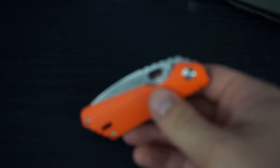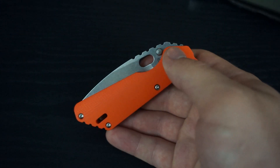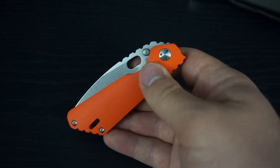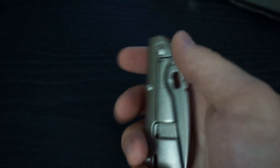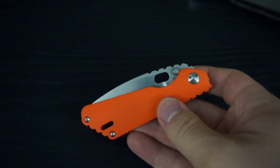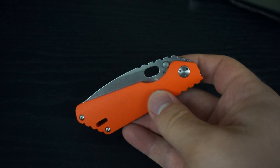This thing cannot be flung out, at least not without loosening the pivot. Which is one bad thing about the PTs — I believe they do all, if not most of their PTs, with the proprietary three-hole pivot screw. So that makes adjusting it kind of difficult, if not impossible, without the designated tool to do so.